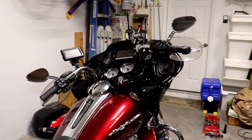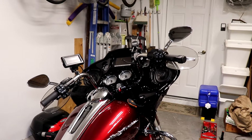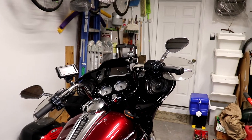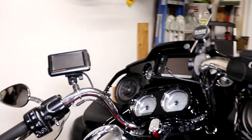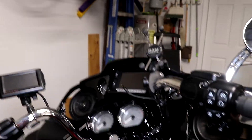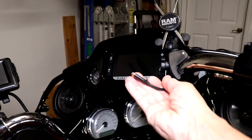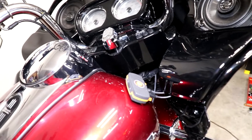This is my new to me 2017 Road Glide Special which I bought from my friend Rick. I've been working on adding electrical accessories to the bike. I'm installing my Roadtec Zumo 665, a mount and power wire for my phone, and hooking up the Sena FreWire.